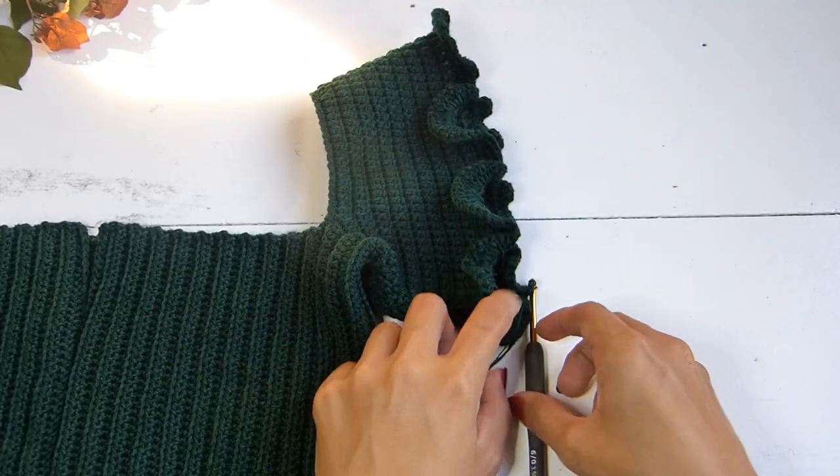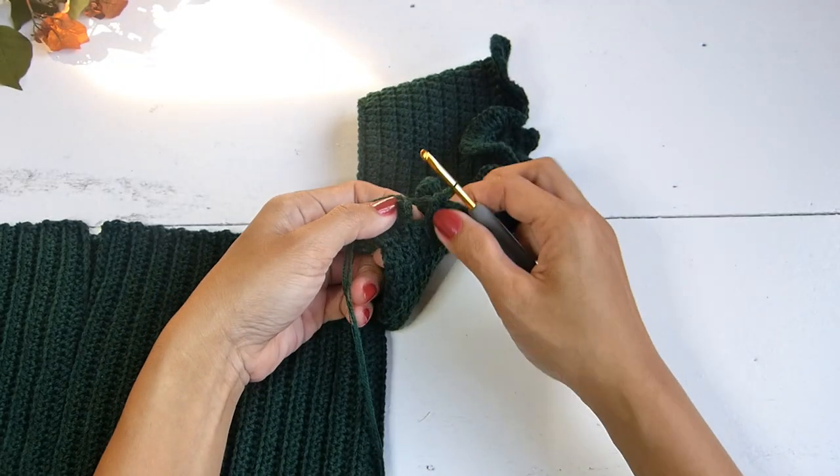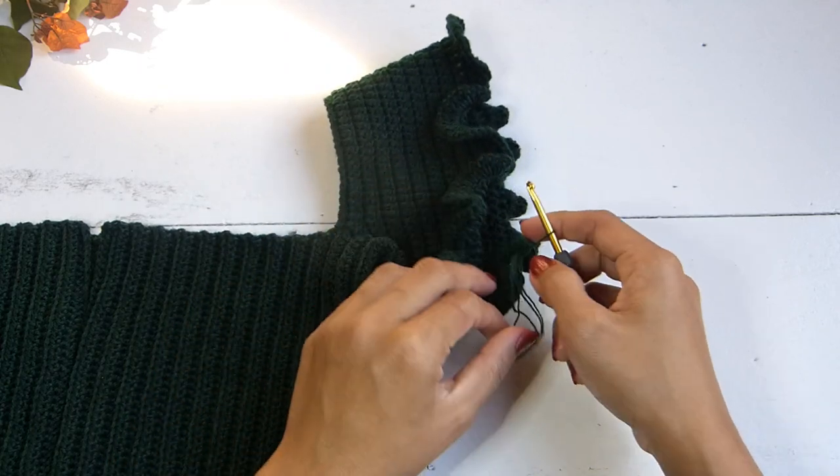At the end of the round, slip stitch in the third chain of the beginning chain three, then fasten off and cut the yarn.